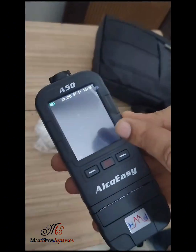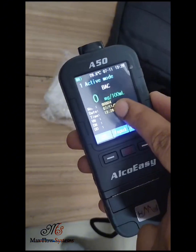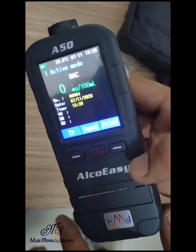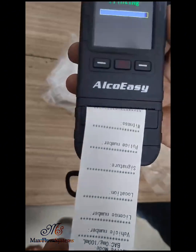Now you can see the result is being analyzed and the reading is showing 0 mg per 100 ml. If you want to print, you can just press this button and the reading will be shown on the paper.